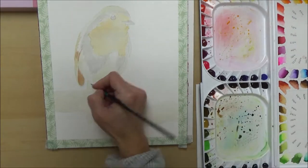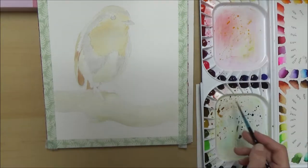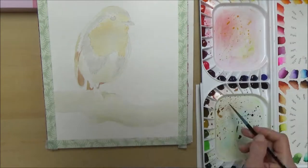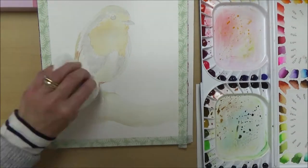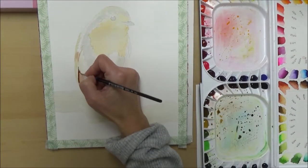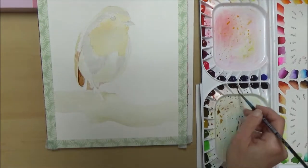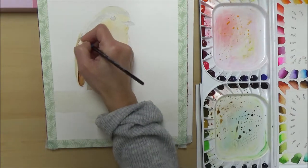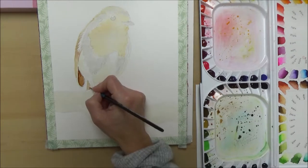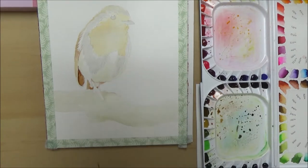I started by building up slowly, concentrating on the wing, starting with slightly darker colors and going darker as I went through until I had the depth of color I wanted. I used a really fine brush to get into the details of the feathers, and I used short brush strokes rather than flat color — that was to try and get it to look more feathery and realistic.